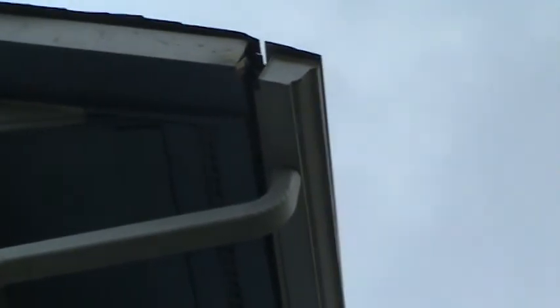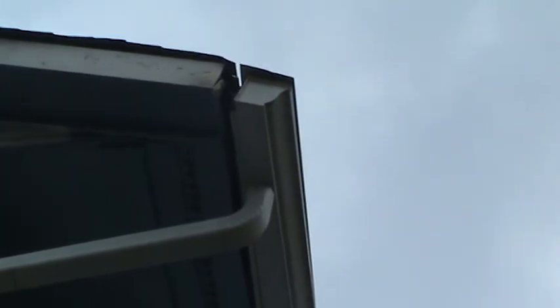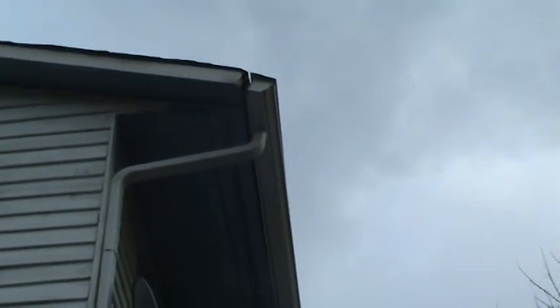They've got nice brand new six inch gutters and they're screwed in there, but unfortunately whoever installed them installed them against rotted fascia board. So over time the weight of the gutter, the water, and the gutter helmet they got on there pulled the whole thing away from the house. We'll have to replace about six to eight feet of fascia board under there.